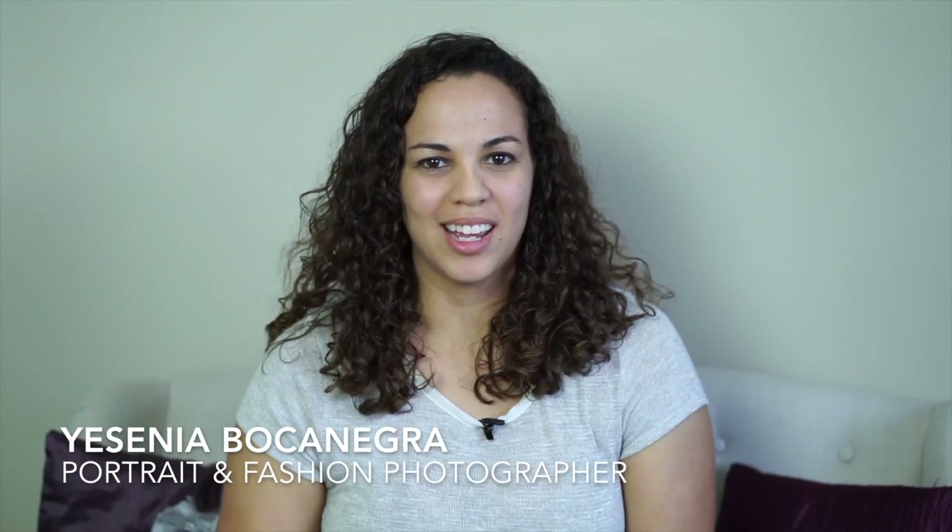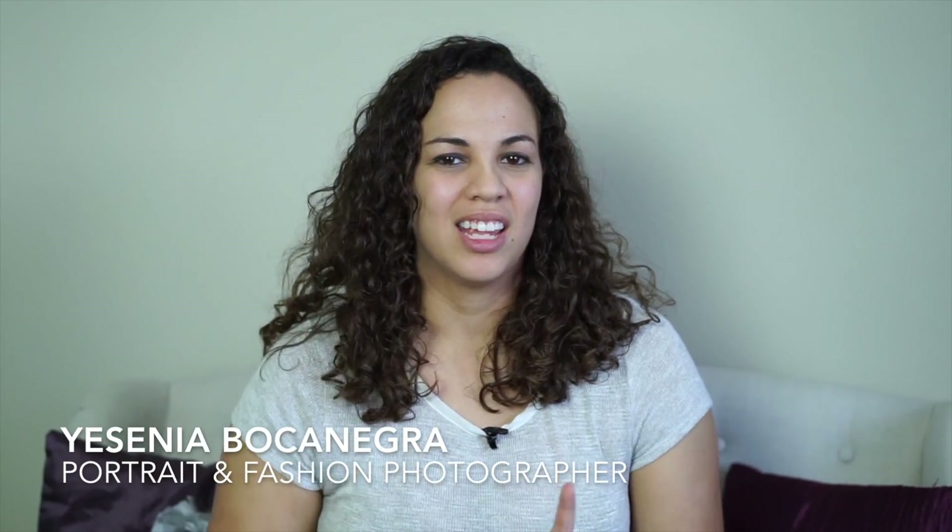Hi everybody, I'm Justenia Bocanegra and welcome to my YouTube channel. In the last video I shared with you my first impressions of the Sony a6000.